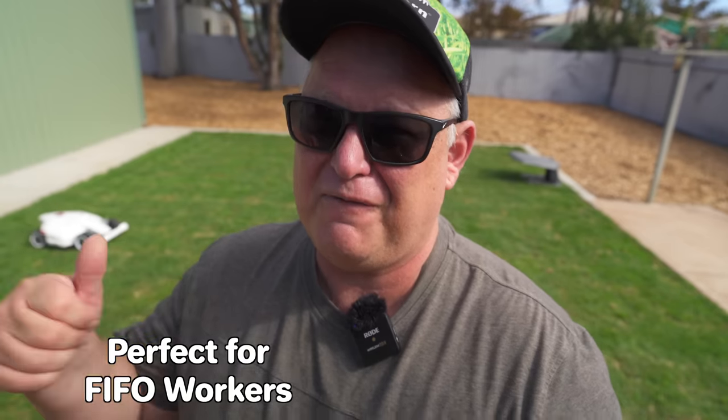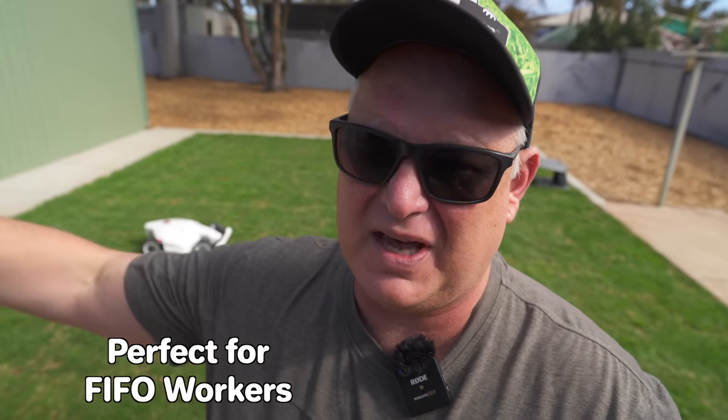It really is for people that are going on holidays and need the lawns mowed. FIFO workers — fly in, fly out workers — are going to love this. And people that don't like mowing the lawn. I like mowing the lawn myself, but I tell you what, this unit is amazing. Let's get your lawn on.